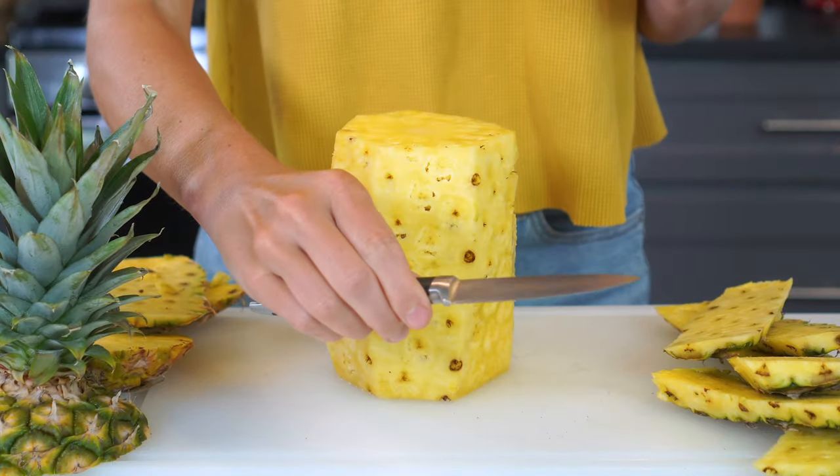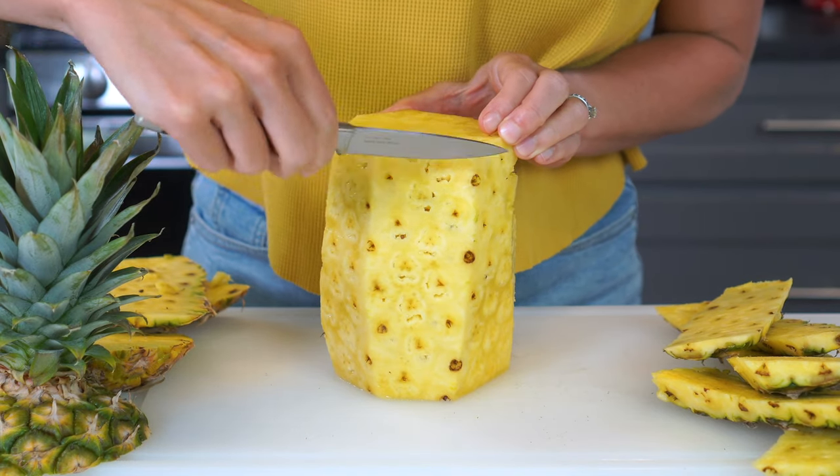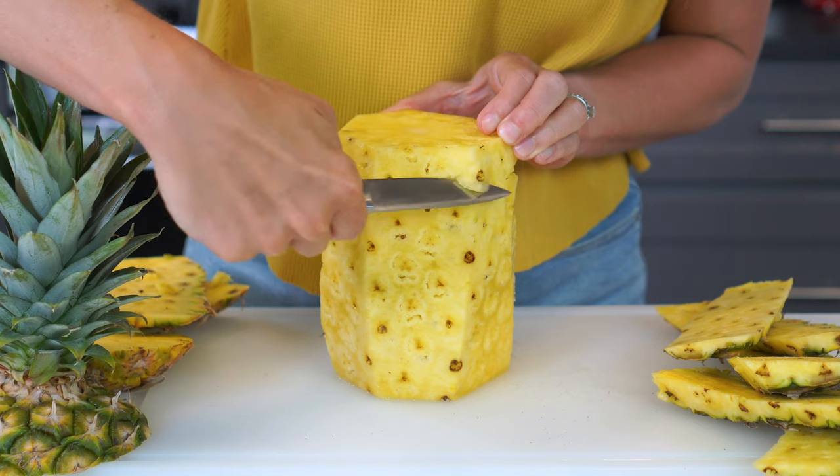However, if you want to keep all of that juicy fruit and you don't want to waste a bit, then you'll need to grab a small paring knife and remove any remnants of skin. The dark eyes are edible, but it's best if they are removed.